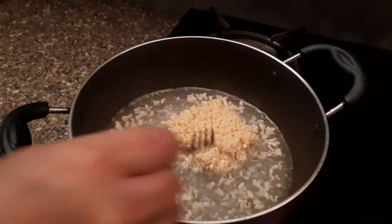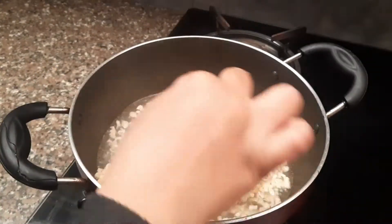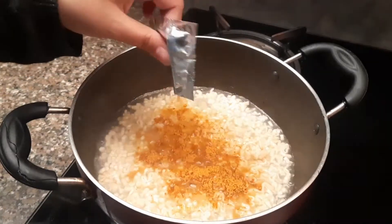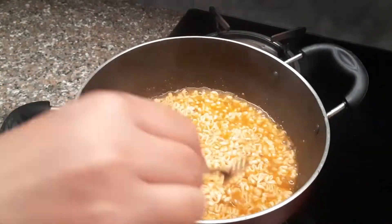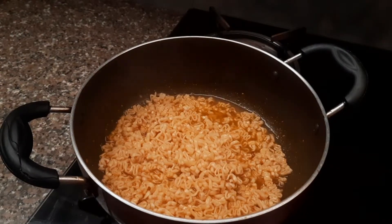I cooked it as mentioned on the packet itself — I have not changed anything at all. I cooked the noodles for about two minutes and then added the masala packet. It was suggested on the packet to leave it a bit soupy, but my noodles went dry accidentally.